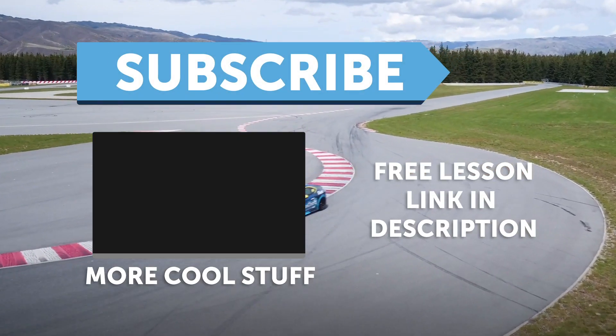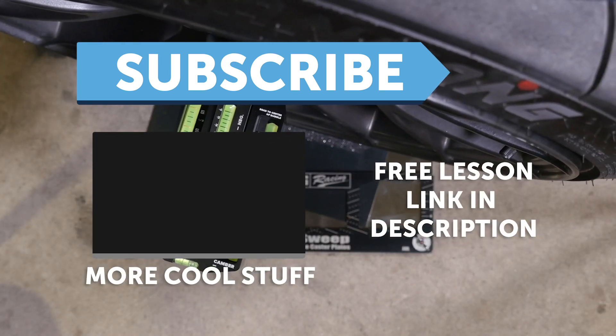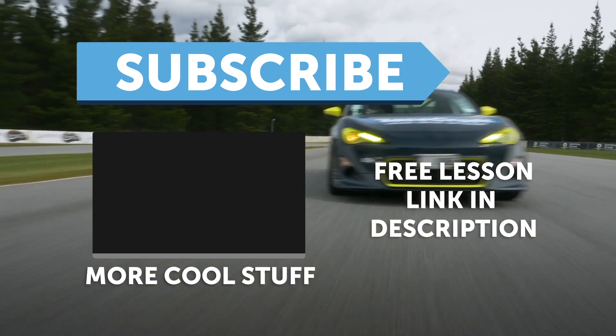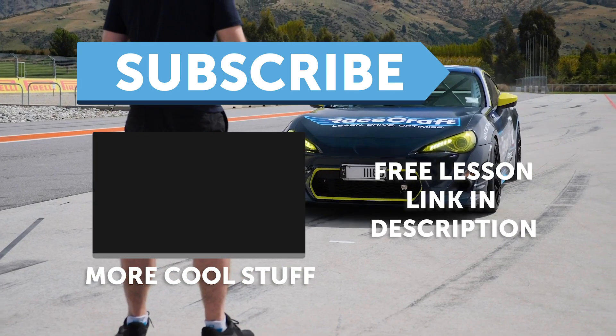If you liked that video, make sure you give it a thumbs up. If you're not already a subscriber, make sure you're subscribed — we release a new video every week. Click the link in the description to claim your free spot to our next live lesson.